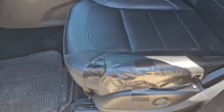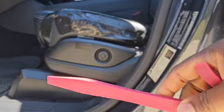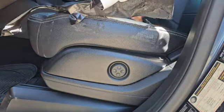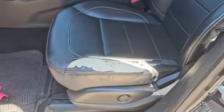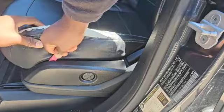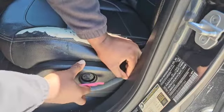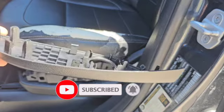In order to start removing the chair, we're going to use a pry tool and pry out that cover right there. But first of all, we'll remove these tapes and expose the tear on the chair. As you can see, it's very ugly. So now it's time to remove the bracket — just pry it out and be careful so you don't break anything. And it's out.